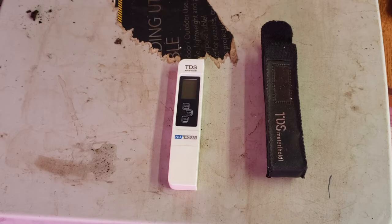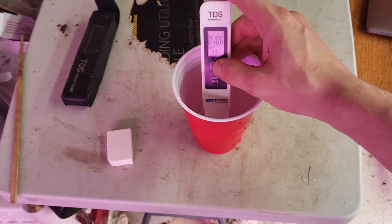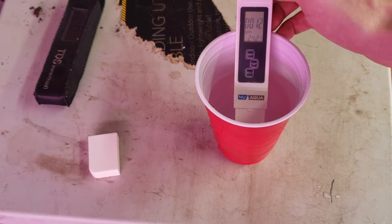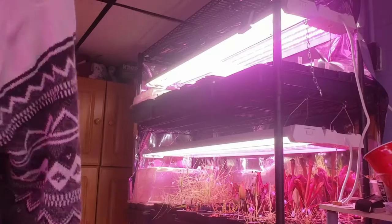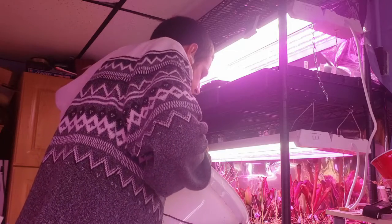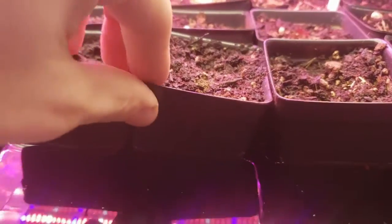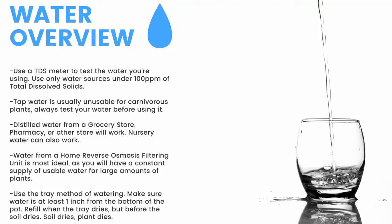Next up: water. The first thing you need is a TDS meter like this — it measures the total dissolved solids in your water. You need water with under 100 parts per million of total dissolved solids for carnivorous plants. Here you can see my tap water comes in at around 100 parts per million. My reverse osmosis filtered water clocks in at 12 parts per million. To water, I use the tray method — watering from the bottom of the pot. I fill these trays one to two inches up the pot and refill once the trays dry but before the medium dries.